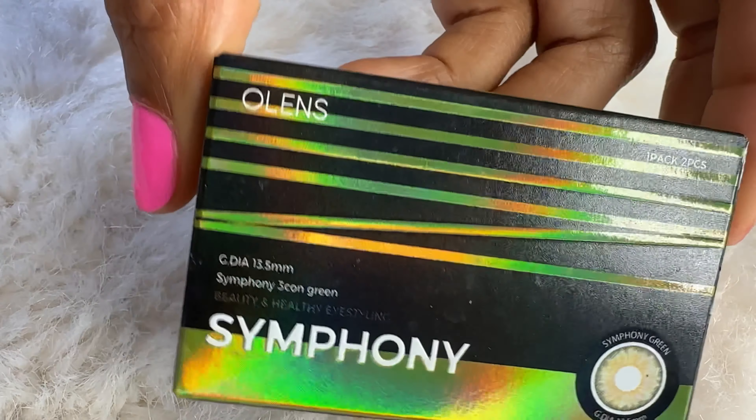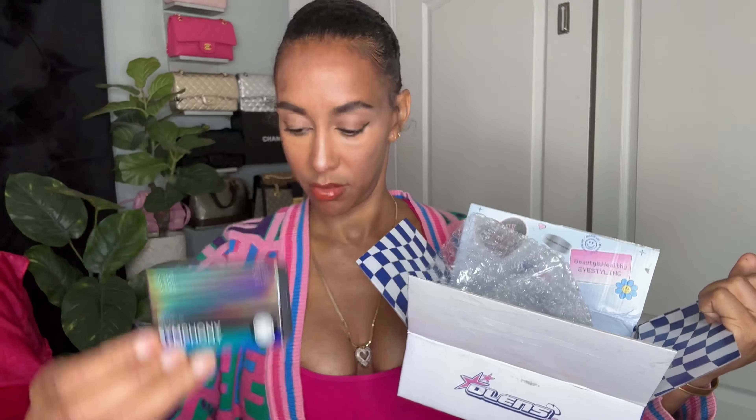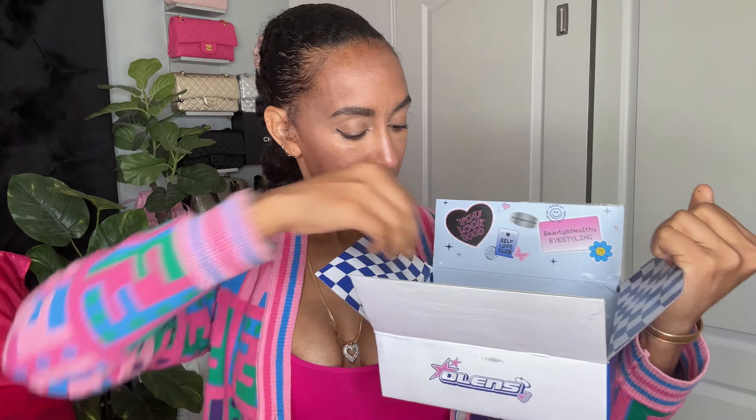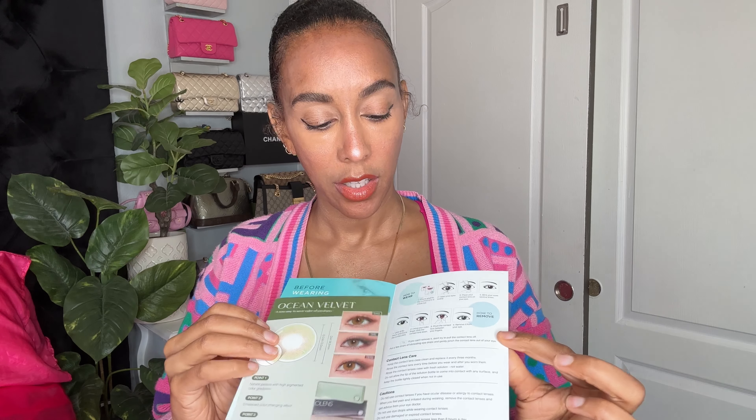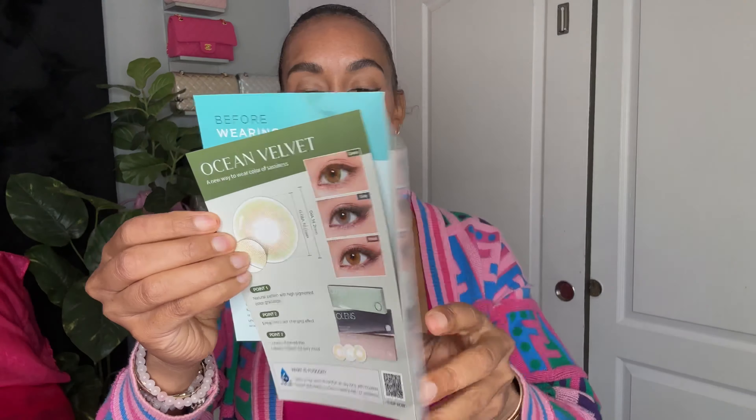What I'm really looking for is comfort, so let's open it up. I love reviewing contacts — oh my gosh, this is so cute, it's like a little party in a box! This is so adorable. Oh look, I got a free little facial mask! There are so many things in here.